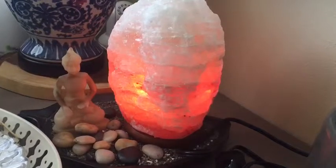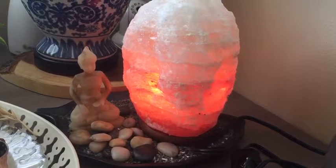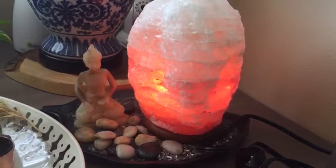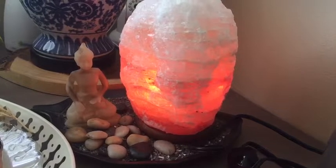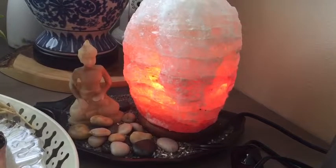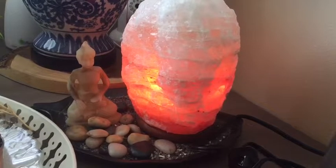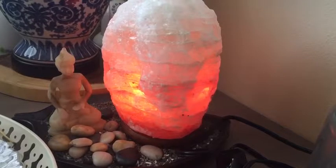The main claim is that it neutralizes electromagnetic radiation. I'm not someone with much knowledge about how that works — about negative ions and all of that. I read about it on the internet, but so far I'm really happy with it.